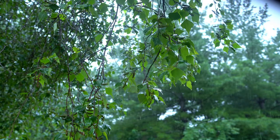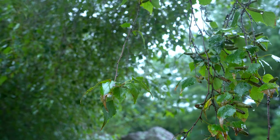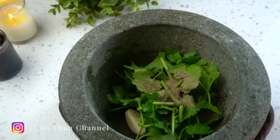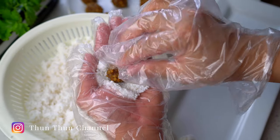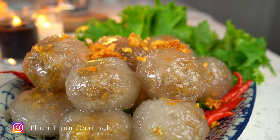Welcome back! Another round of heavy rain means comfort food. Today I'll be making a glutinous dumpling filled with a sweet and nutty chicken filling. Let's get started.